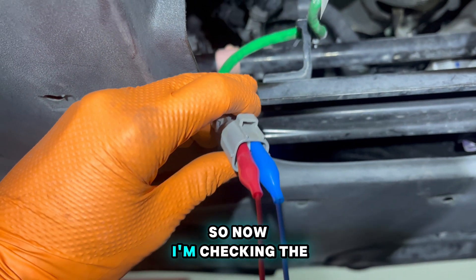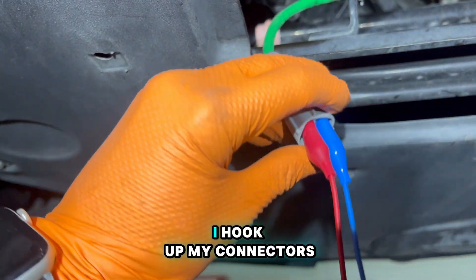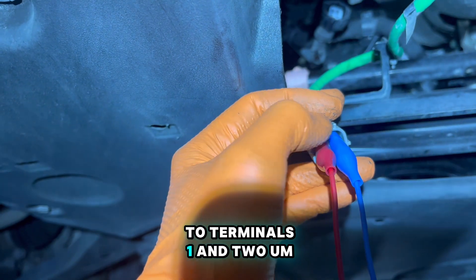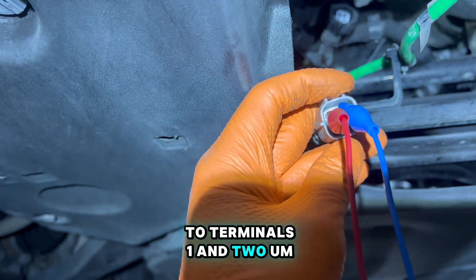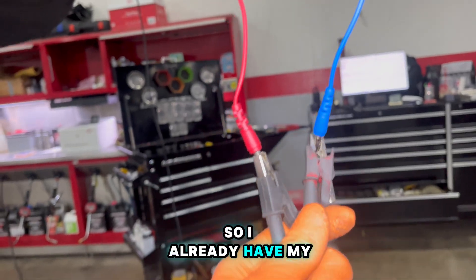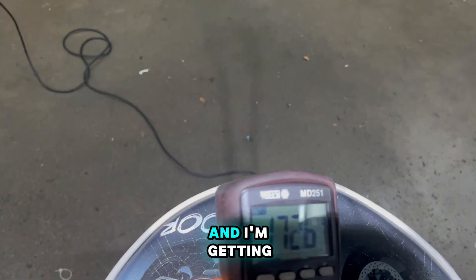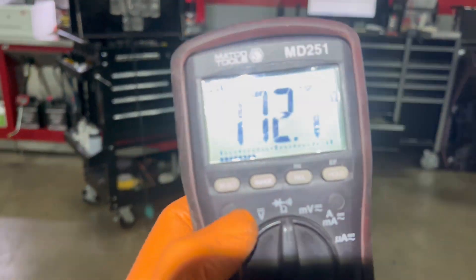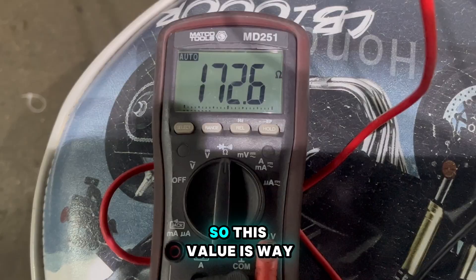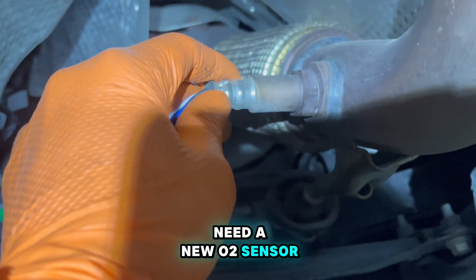Now I'm checking the resistance value. I hooked up my leads to terminals one and two on the O2 sensor and I'm getting 172 ohms. This value is way too high. This one is going to need a new O2 sensor, no question about it.